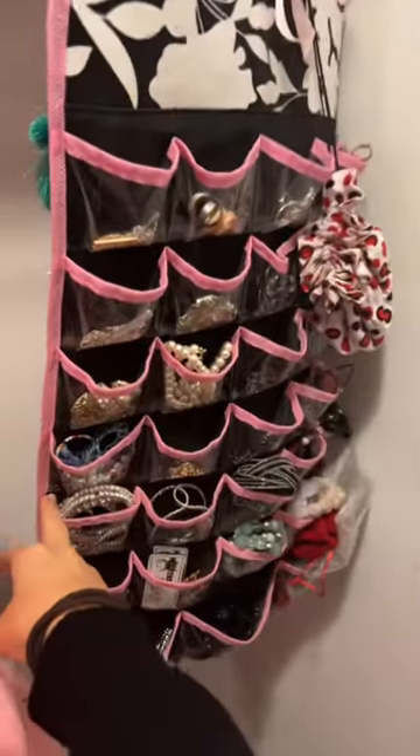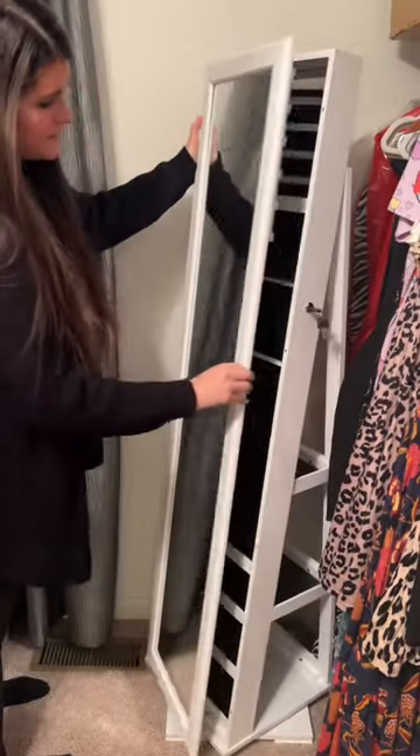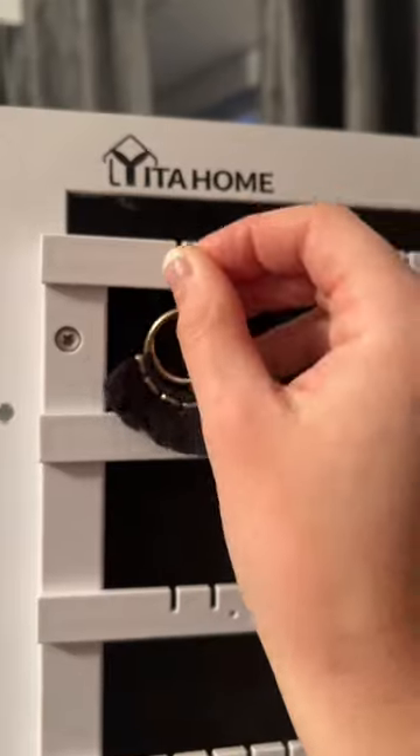I bet your jewelry is looking a lot like this. Yeeta Home sent me this jewelry box because they heard my jewelry needs a makeover — and maybe yours does too.